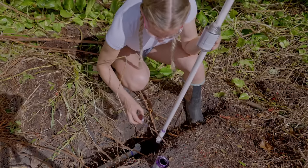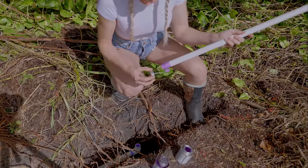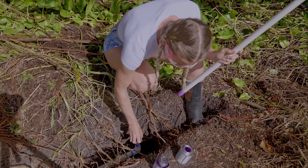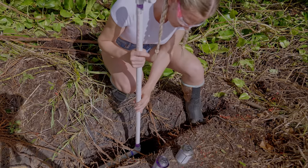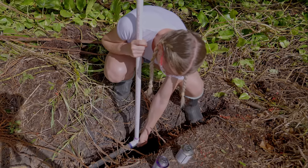Everything fits perfectly. Now let's attach the whole assembly to the pipe that's in the ground. Again, start with the primer and then spread the glue. Hold it in place. And perfect!